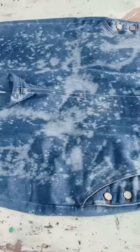I then just left them on the table for about 10 more minutes and then chucked them in the washing machine and washed them a couple of times. They turned out way better than I even thought they would. I think I'm obsessed with bleaching things now — it was so fun.